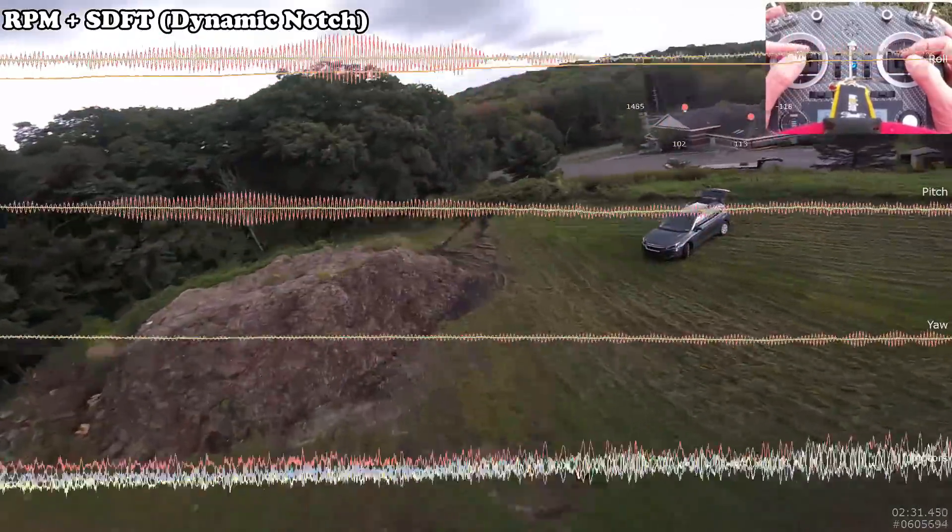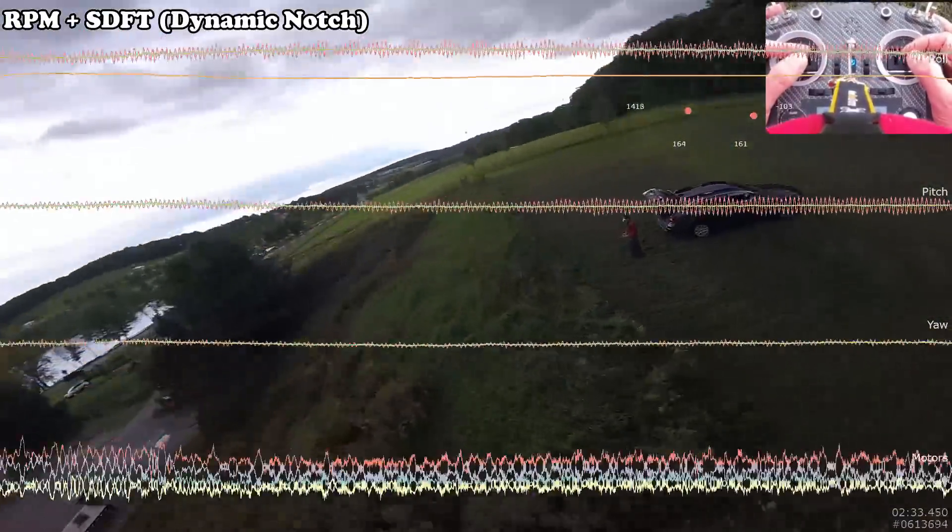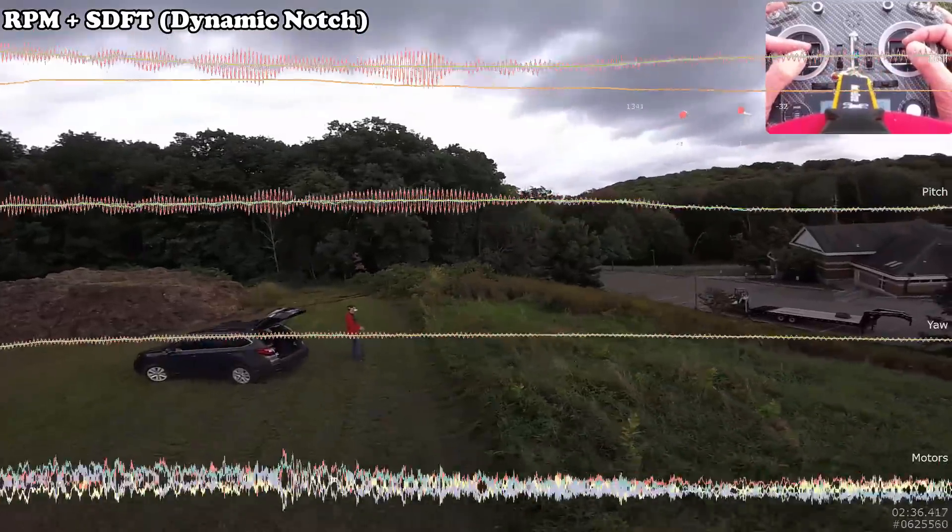Down to 3.5 volts already, so let's bring her in, disarm, and grab the logs to see what we've got.